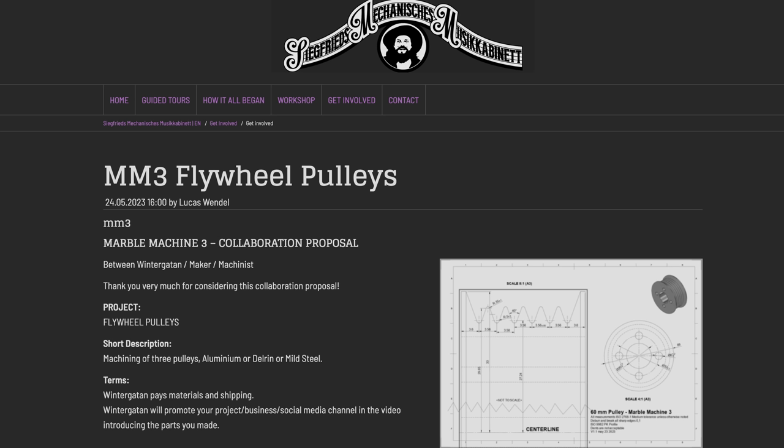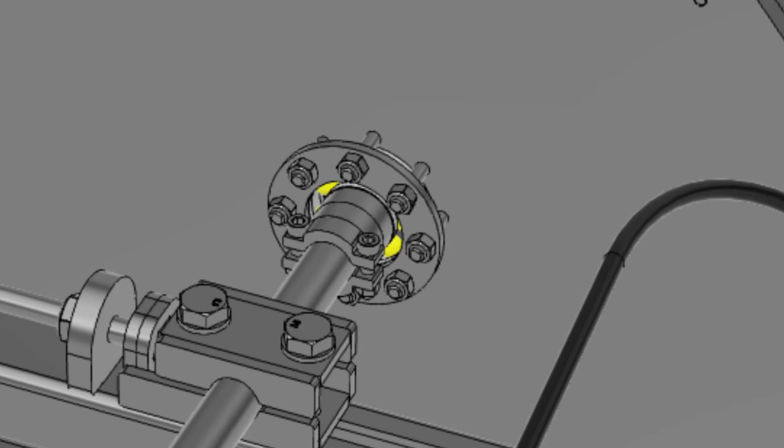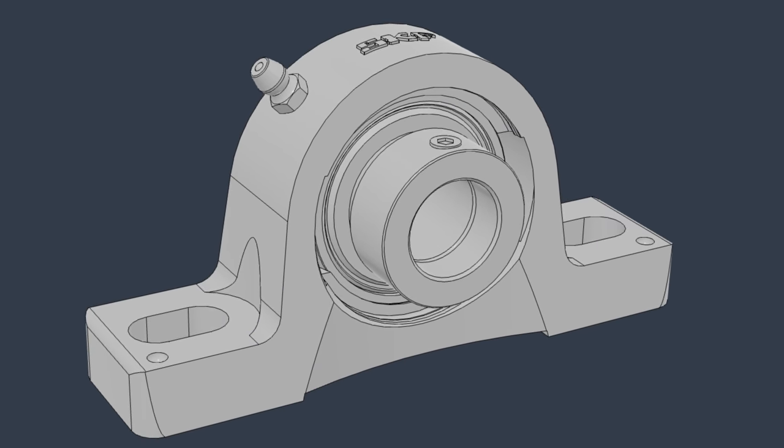If you are interested in making these parts for the Marble Machine 3, please follow the link in the top pinned comments and in the video description and fill in your interest. This time we are only collaborating with people from Europe — last time during the MMX I spent so much on import tax on parts from the US, so the closer to Germany you are the better. Here's the top Reddit feedback from the last episode: number one, never use ChatGPT for math — use Wolfram Alpha instead. Number two, balancing the wheel is more important than making it concentric. Huge thanks to everyone for leaving constructive feedback; I've already incorporated it and made my design better thanks to you.